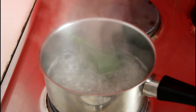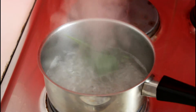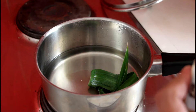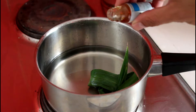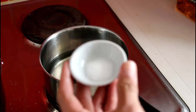My syrup is about ready so I'm going to turn the heat off and let it cool down. After it cools down a little bit, I'm going to add the jasmine essence to bring out a really good smell for the syrup. Then I'll add a little bit of salt to add more flavor.